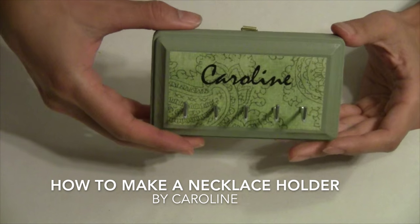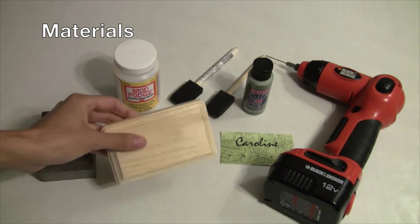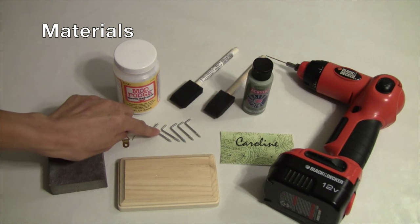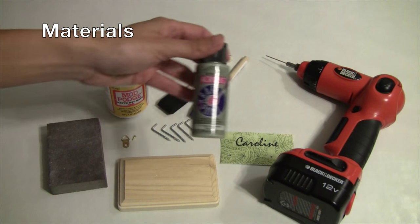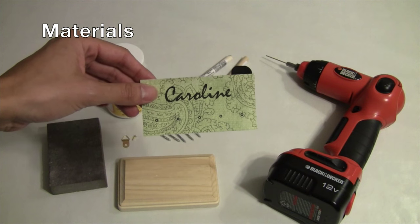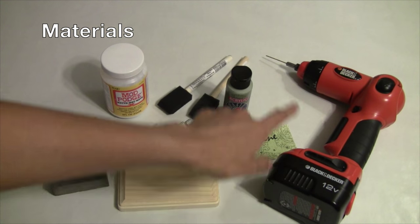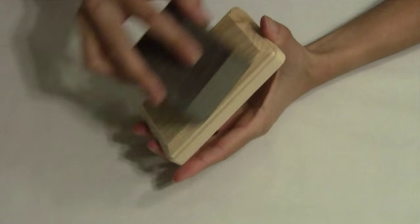The materials you need for this project are a three by five inch unfinished wood plaque, a sanding block, one picture hanging hardware, five square hooks, Mod Podge, two foam brushes, acrylic paint of your choice, and matching scrapbooking paper cut down to fit the block — about three by four inches — and your drill and drill bit.